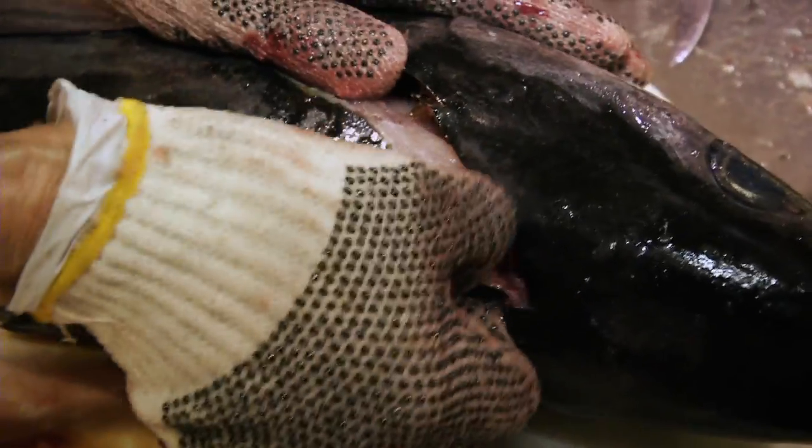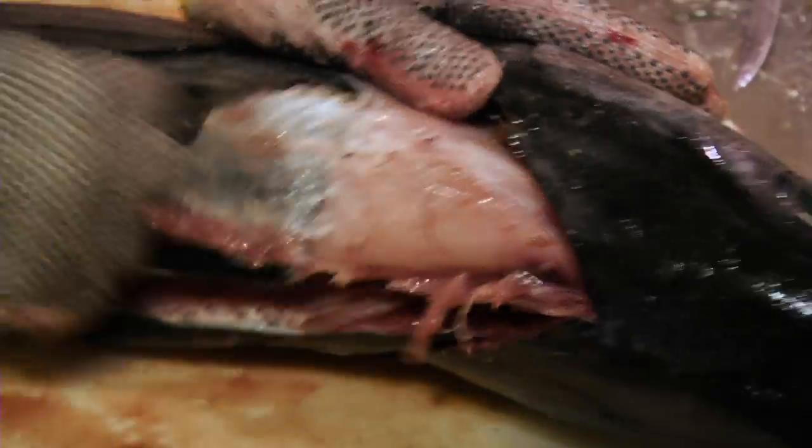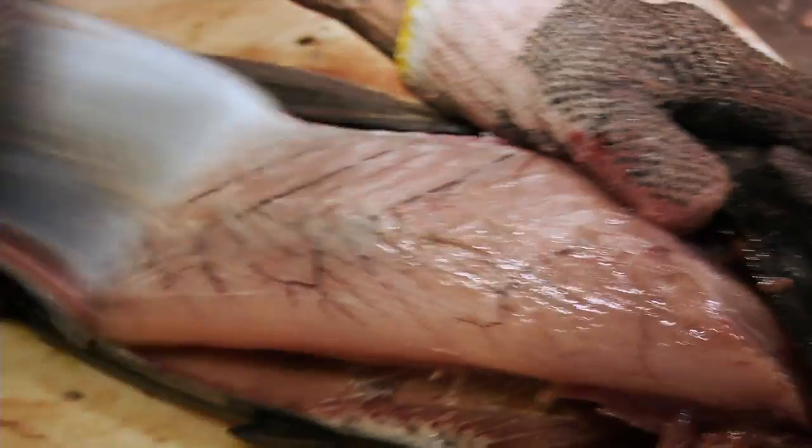She just gets as close as she can along the backbone there to get as much meat off as possible and pull that skin. It only works on the top loin to pull the skin like that — it doesn't work on the belly loin to do that.